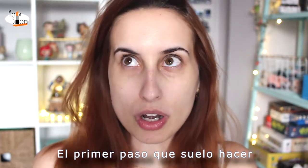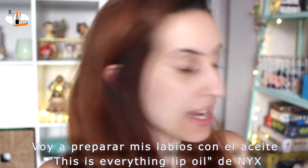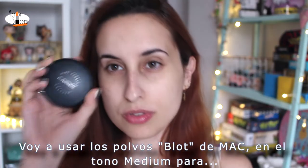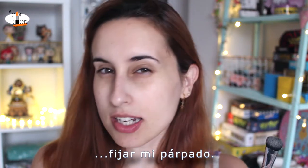The first step that I usually do is prime my face with the primer water of Primark. I'm going to prime my lips with the This Is Everything lip oil of NYX. I'm going to prime my eyes with the Age Foundation Primer Matte of Catrice. I'm going to use the Blot Powder of MAC in the shade Medium to set my lips.